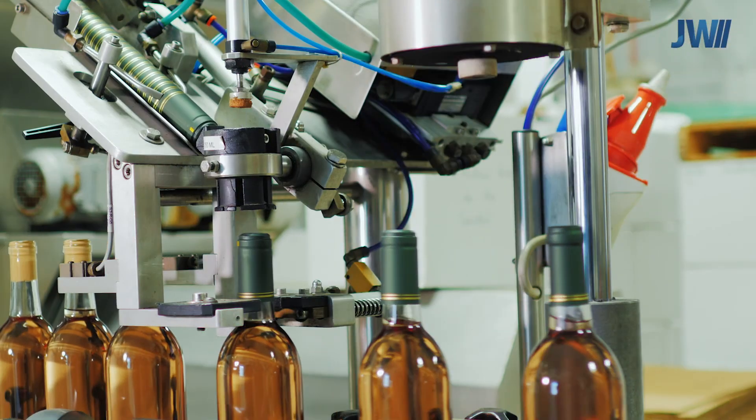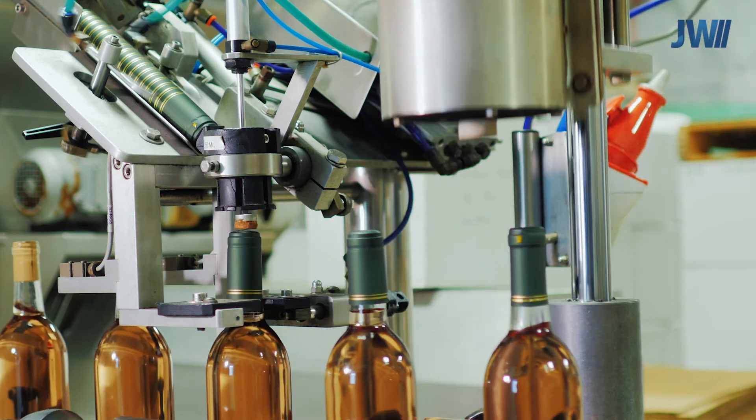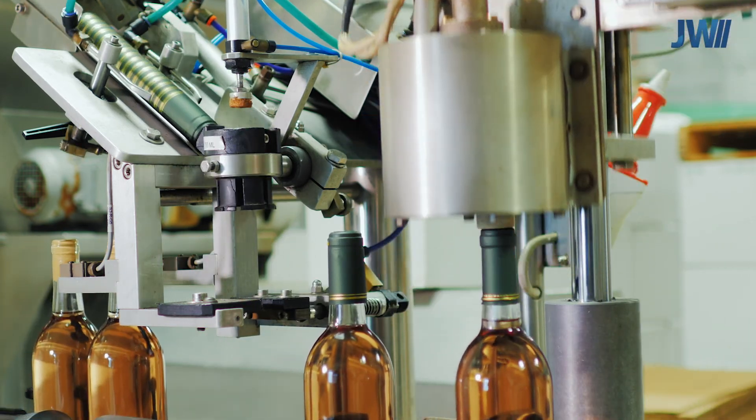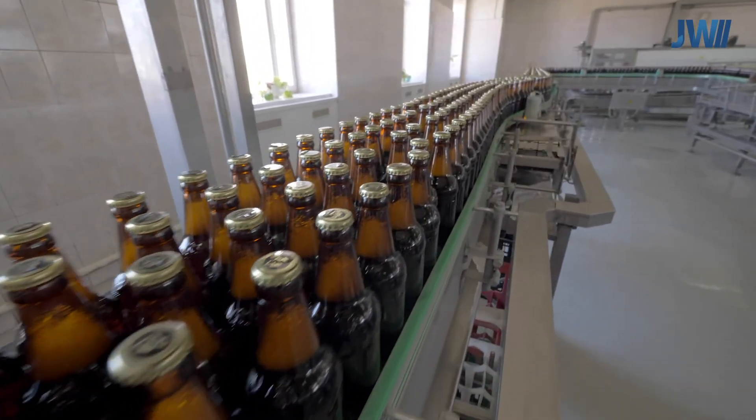Using refractive index technology from Maselli, you can be assured the final product is within specification. Inline analyzer modules from Maselli help our clients with real-time process control. This helps improve quality and yield.